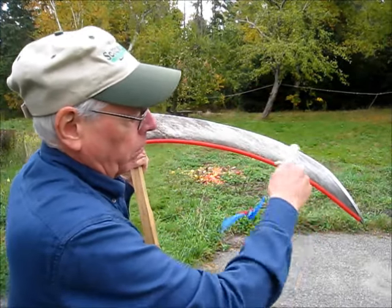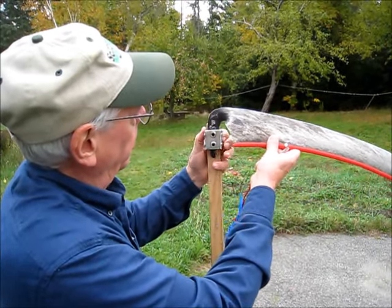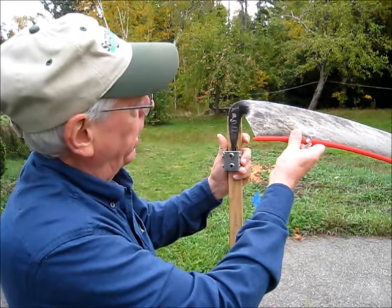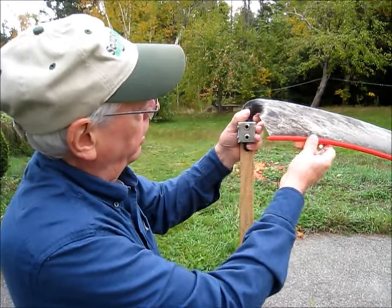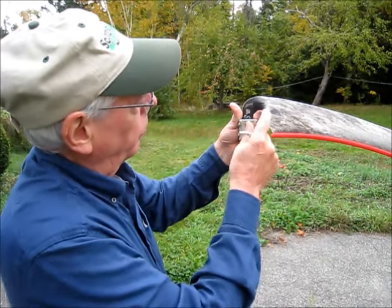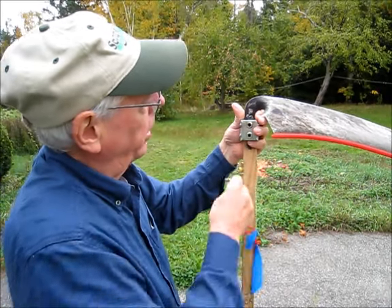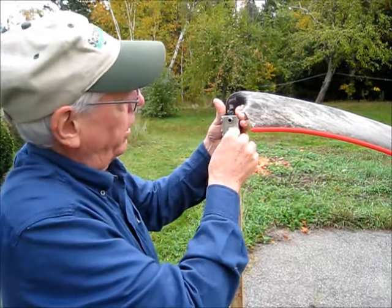But this blade has got quite a sweep to the nose, and so it will cut a little better if you set the tang straight up and down. Slide the ring up so that it's halfway up the tang. Keep your finger in the throat of the blade so it doesn't accidentally slip and pivot down and cut you.